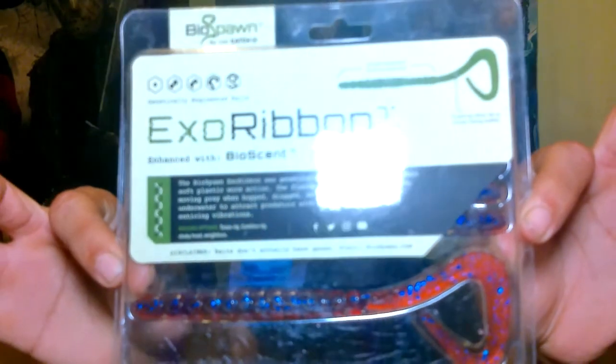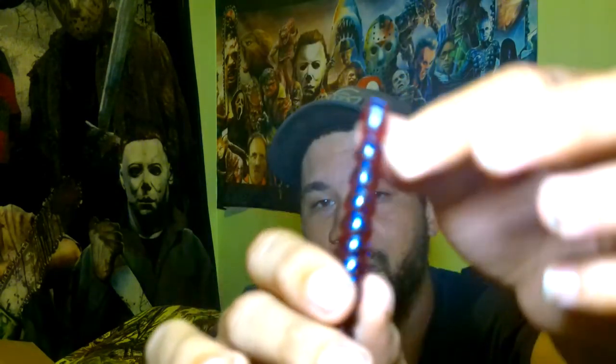Next up we got the Exo Ribbon — a really cool looking worm here. This is in the candy red blue flake color. Check those bad boys out. Now I do have a feeling this tail right here is going to put off a lot of action, kind of like a curly tail. Not too familiar on the action on it, but it does look like it's going to produce really good in the water. Got those ridges on it — I love the ridges on it. Really nice, packed full of blue glitter. Just an all around awesome looking color. That thing is going to get bit for sure.